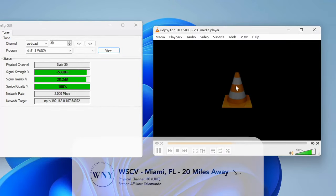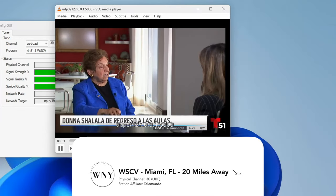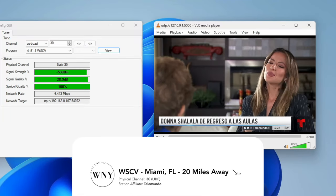Next, I tried WSCV, and this signal was coming in amazingly well at about 30 decibels. There were no problems to report. Everything was coming in great.